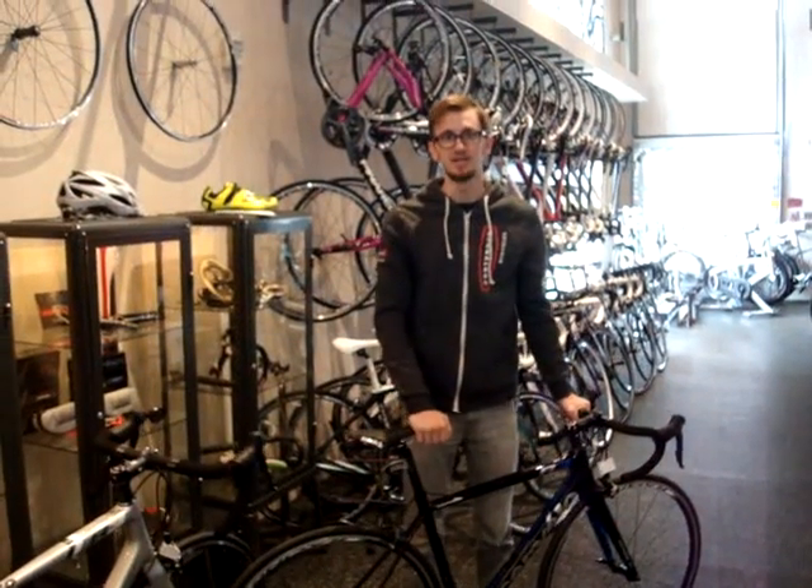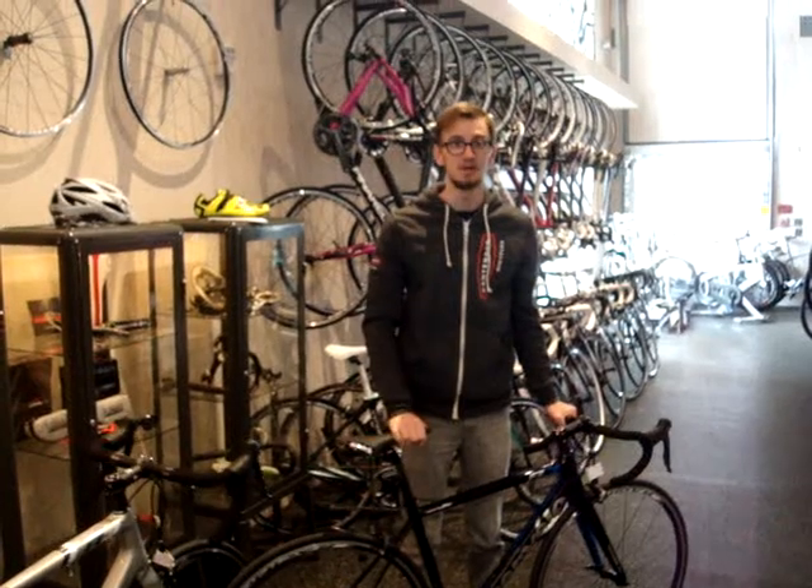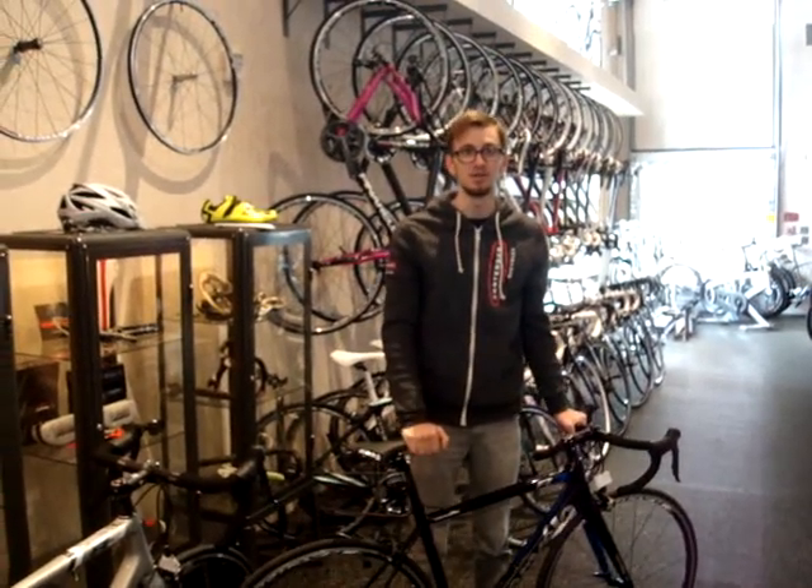Hey everybody, this is Julian down at Contender Bicycles in Salt Lake City, Utah. Today I would like to talk to you about the new 2014 Cervelo R3.